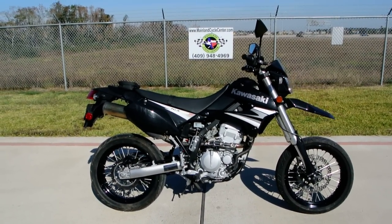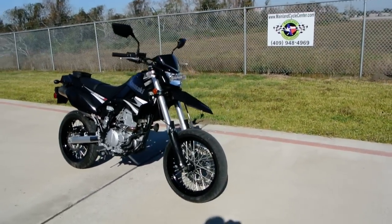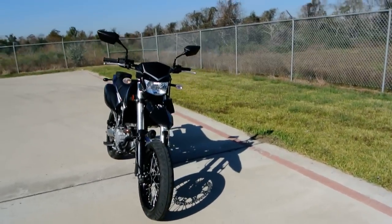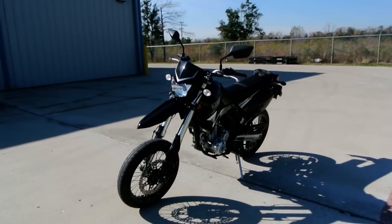Hi, my name is Albert and welcome to Mainland Cycle Center's pre-owned vehicle department. Today I want to show you a 2009 Kawasaki KLX 250SF Supermoto.